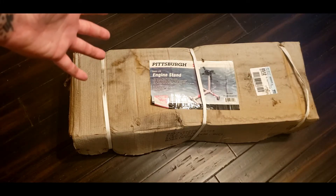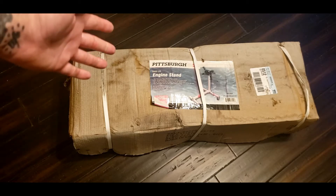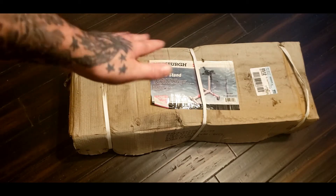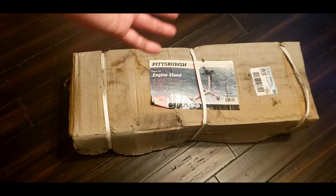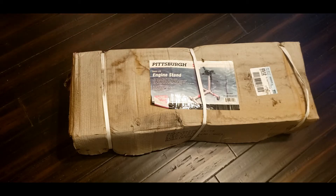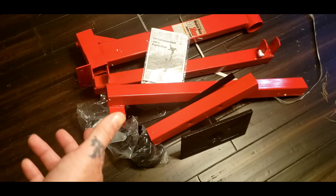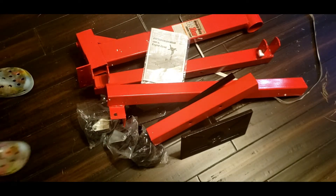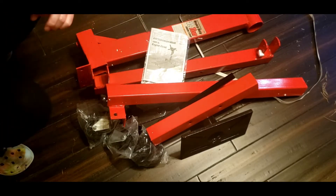Today's video is on the Harbor Freight Pittsburgh engine stand. This engine stand did not come in this shape — it's actually been sitting for about 10 months waiting for me to do this video. So let's get started. You're probably watching this video thinking, how do I put this together? I don't want to look at the instructions, or maybe the instructions aren't as good as they should be. So I'm going to walk around and show you guys how to assemble it.